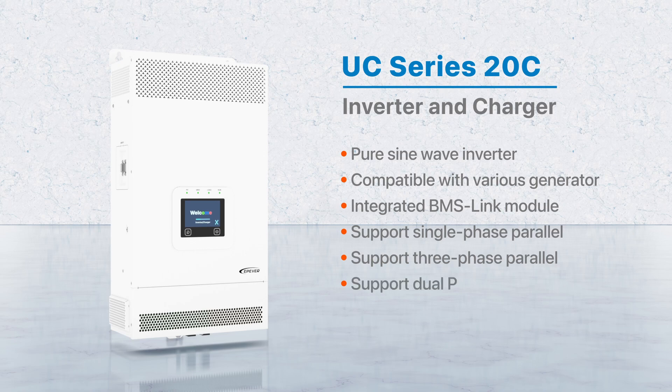It also supports dual PV inputs, dual AC outputs, and a user-friendly color LCD display.